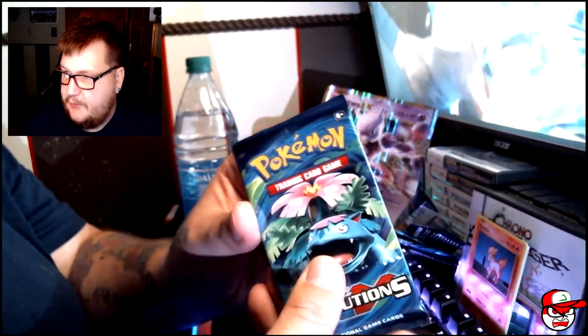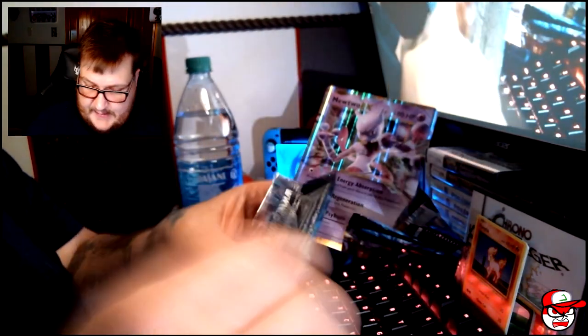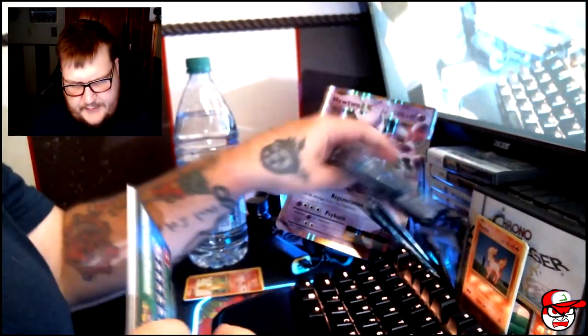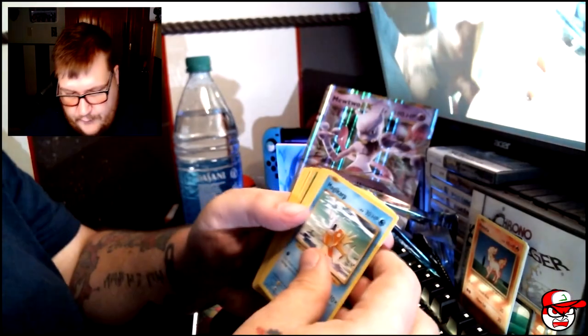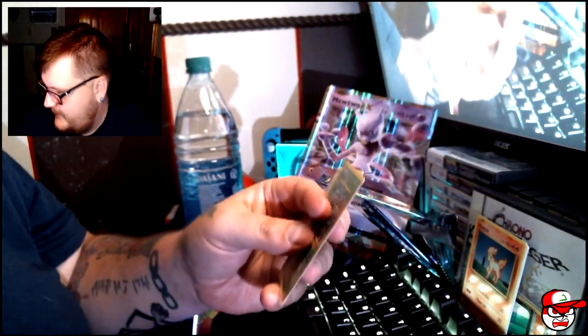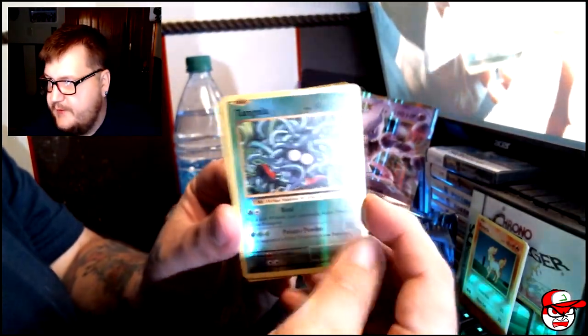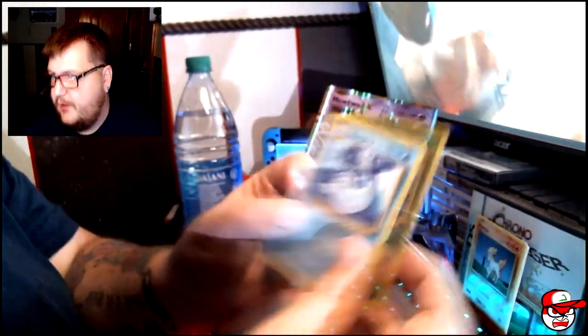Let's keep on going guys — moving to Venusaur. These are the last three packs. I think we've done good, I think we've done great! Of course everybody went for Charizard, but I don't really care — I already got both of the Charizards in this set.